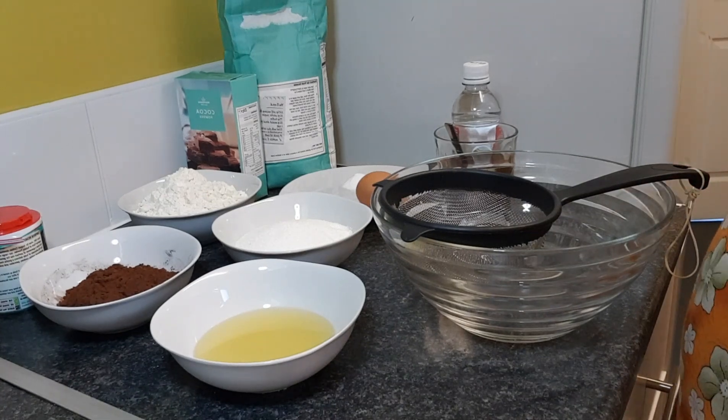Today we're going to be making some chocolate cupcakes.